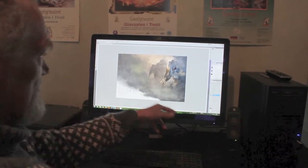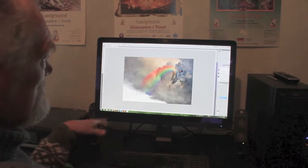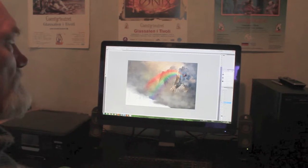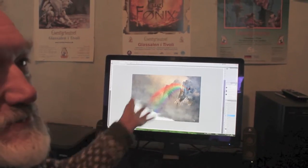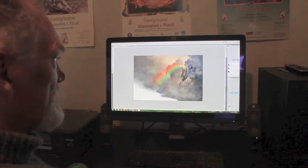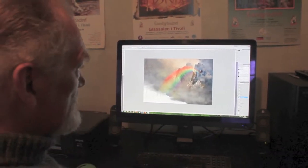Down here I make some clouds, then I make a rainbow. I have a pencil that works like an airbrush, and then I splash it down here.